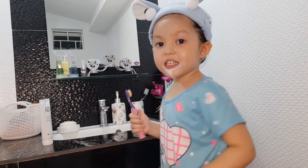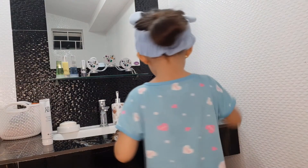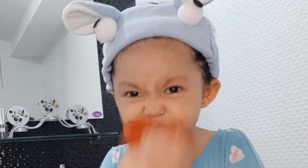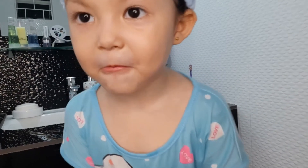The flavor is so good — it's minty. Now guys, look at this. Now my teeth is so white.